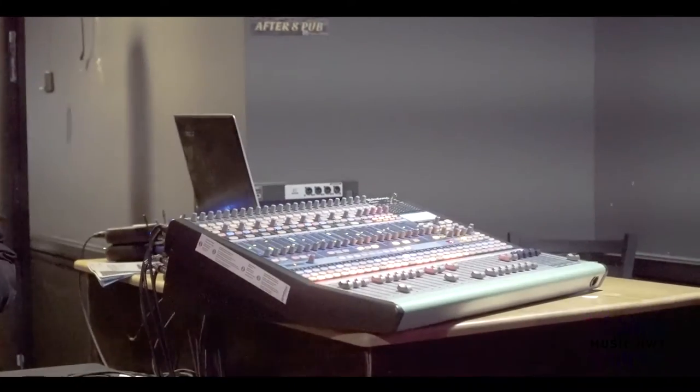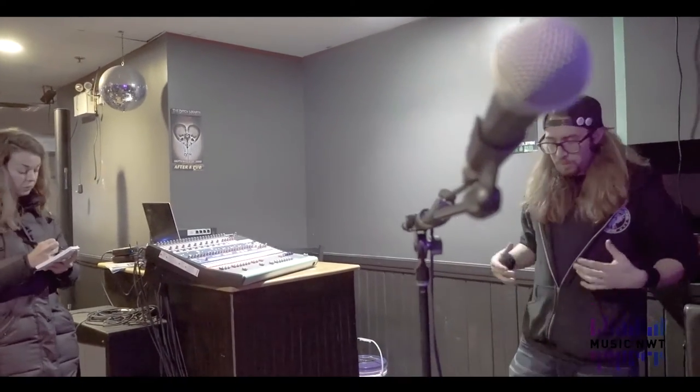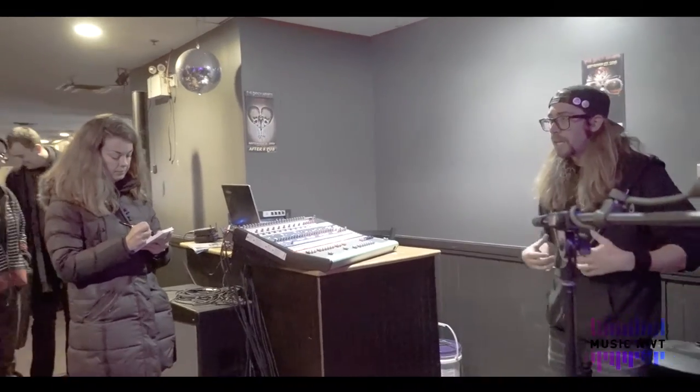The kick drum with the bass guitar — they're essentially doing the same thing. They're providing that thump, that rhythm, like feeling that kick.